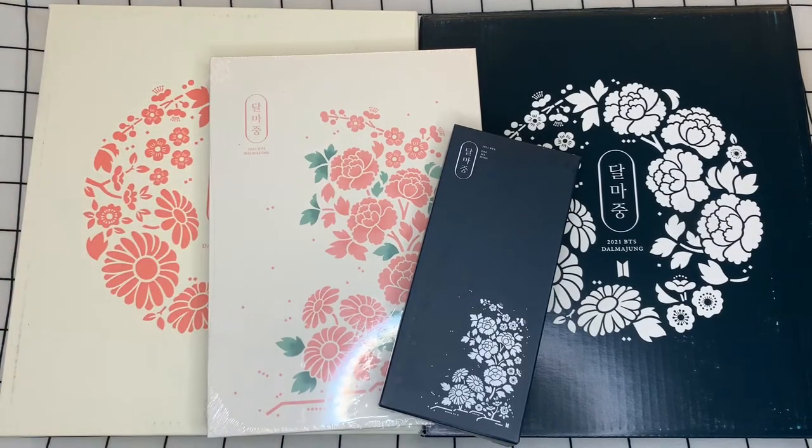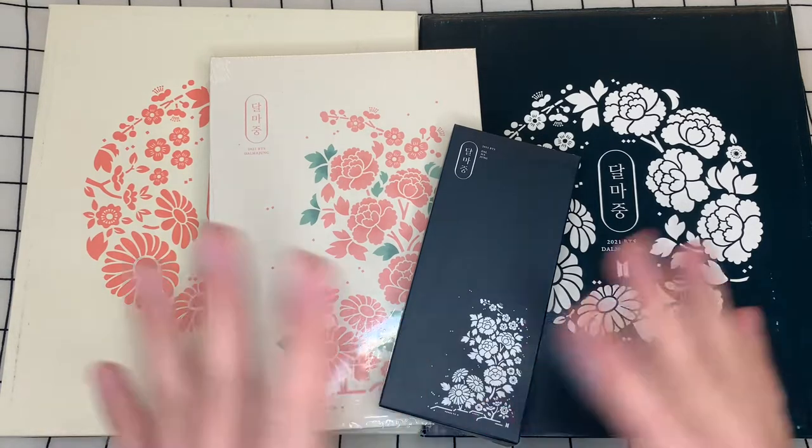Hey guys, this is Taku. Welcome back to my channel. I hope you're all doing well. This is an unboxing video of some of the BTS Dalmajong holiday merch that I was able to pick up months ago. It took so long to get out here. I think a lot of people's orders were kind of late to shipping, but this is what I was able to pick up.